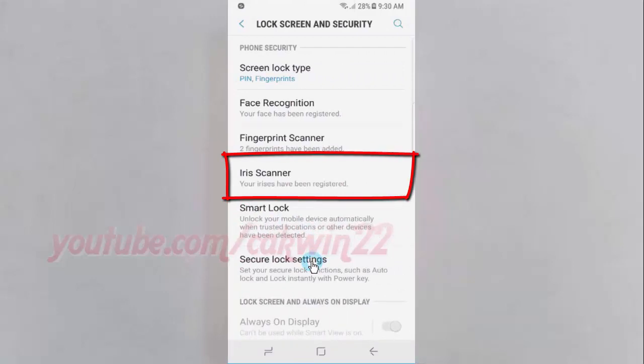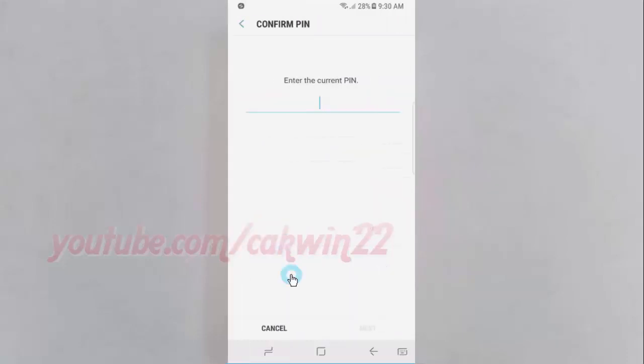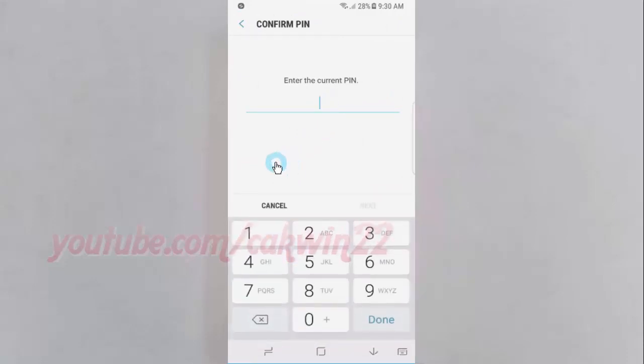Tap iris scanner. Enter the current password, pin or pattern. Tap next.